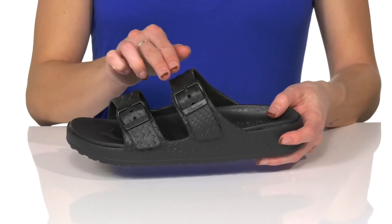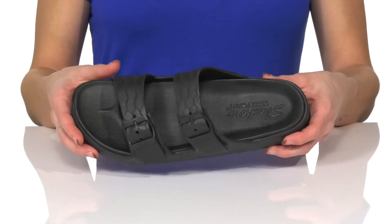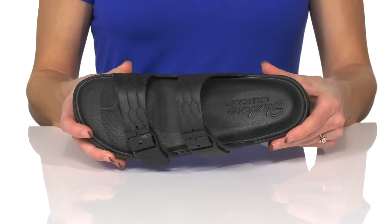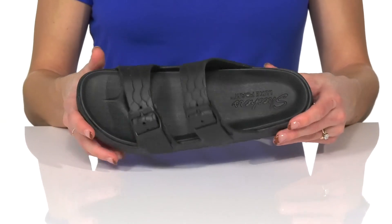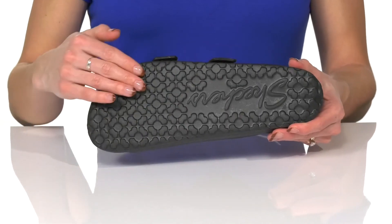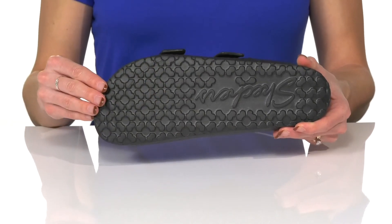On the straps there are adjustable buckle closures, and inside they have a synthetic lining and a Skechers Luxe foam insole that is super comfortable for all day wear. They have a really chunky midsole and underneath there's a synthetic outsole that is textured for traction.